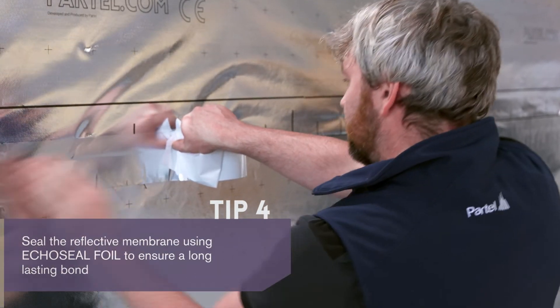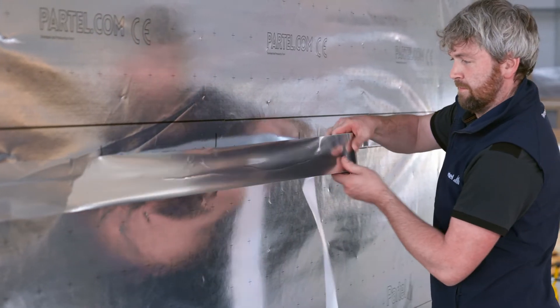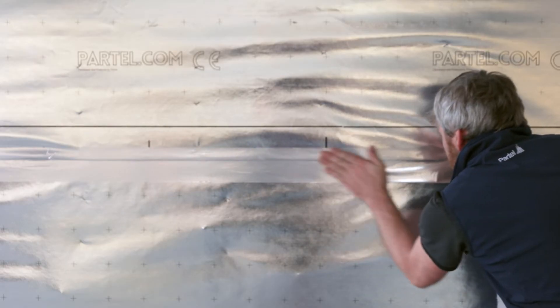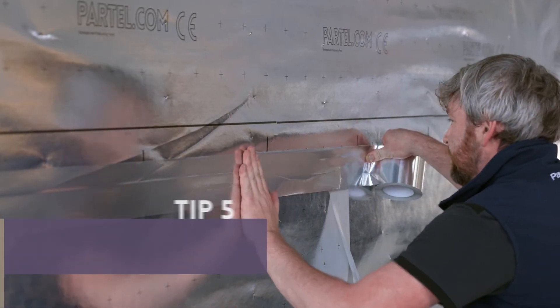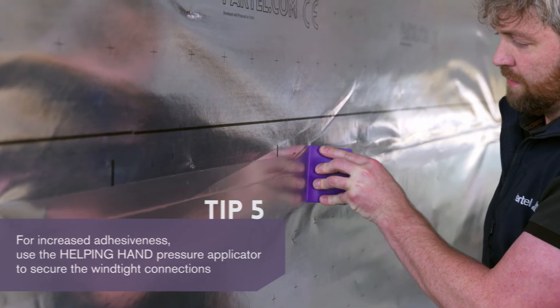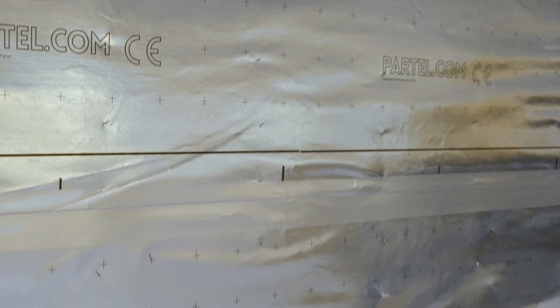Align the EcoSeal Foil and press firmly while removing the backing strip at the same time. For increased adhesion, make sure that the surface is clean, free from dust and grease. The most common way to apply the tape is by hand — the lightweight material makes it simple to install. The join is now permanently sealed using EcoSeal Foil tape, a durable aluminium based adhesive tape resistant to UV and weathering.